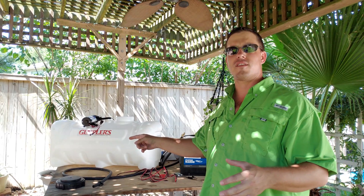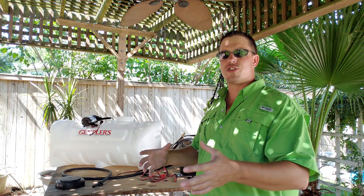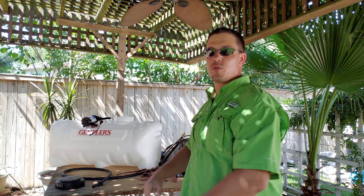Hey everybody, it's Mark with Mr. Deeds. I want to talk to you today about our 12-volt soft wash system. I've seen a couple of guys on YouTube showing how to build a soft wash system out of a 25-gallon tank, so I went ahead, did a little research, and basically just threw something at the wall. I'm going to see if it works.